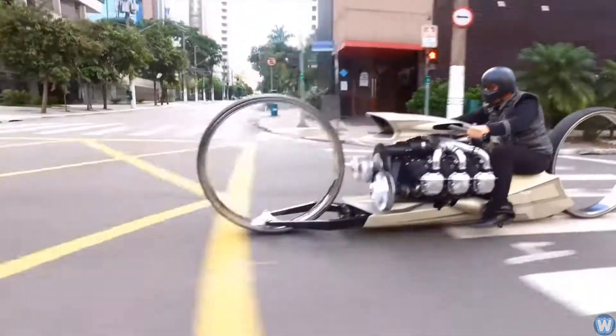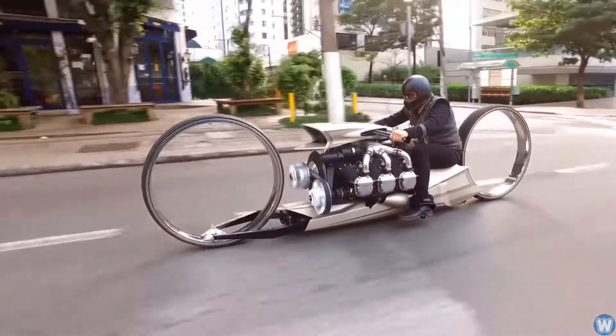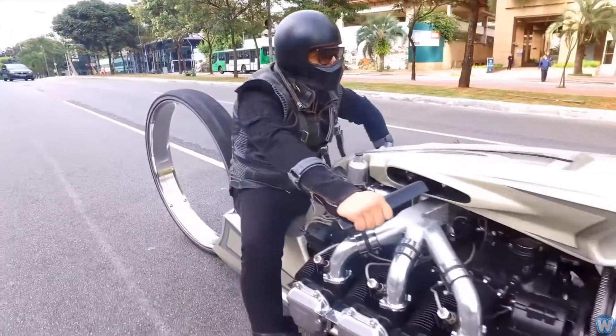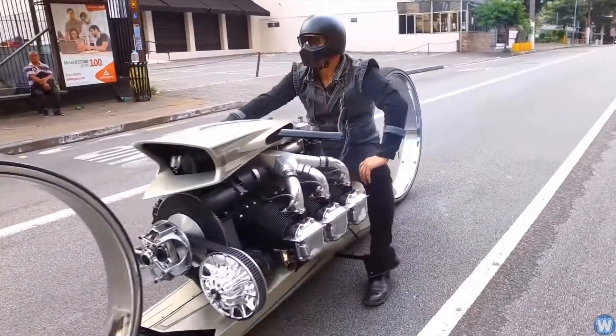The bike may be impractical for everyday use, but if we only ever create things that are practical, what's the point of having an imagination and following a dream? Anyway, that's the end of this video. Thanks for watching and we'll see you next time.